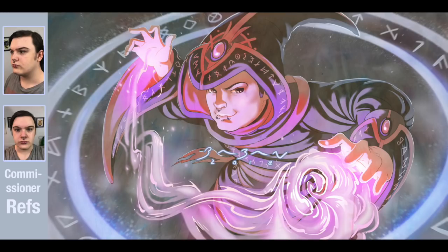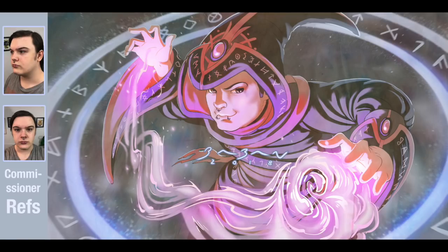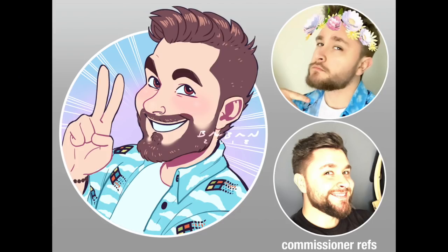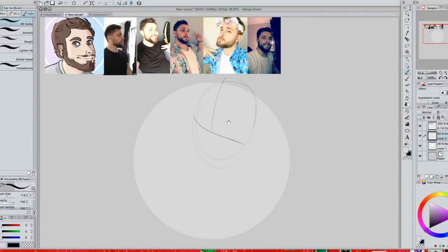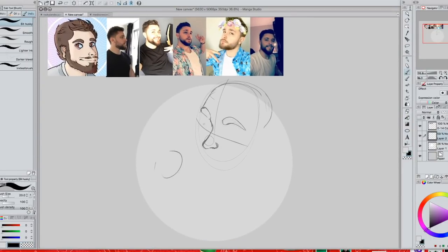Hey guys, it's Baban and I'm back with another speed draw. On this one we're going to be swapping between two commissions where I'm drawing people from their reference photos. I just want to say thank you to the commissioners for letting me use their reference photos in the video — and here we go!